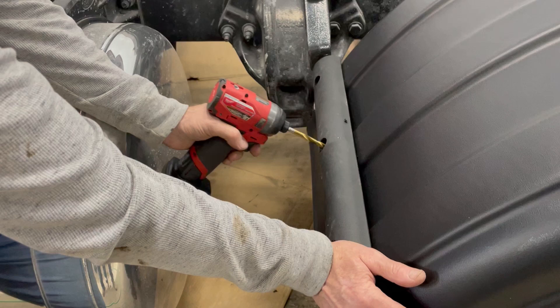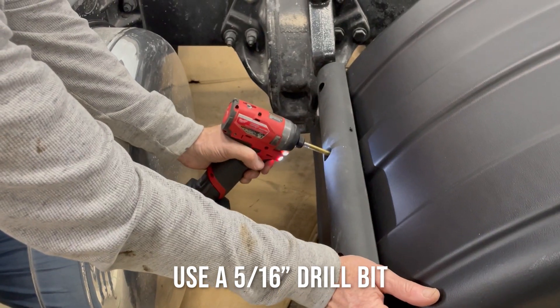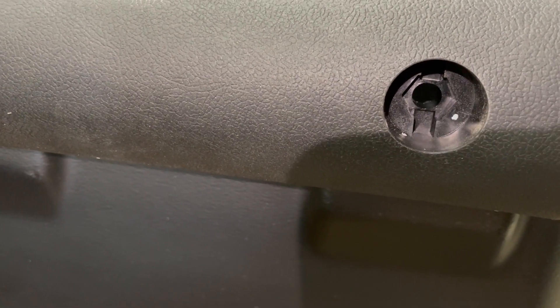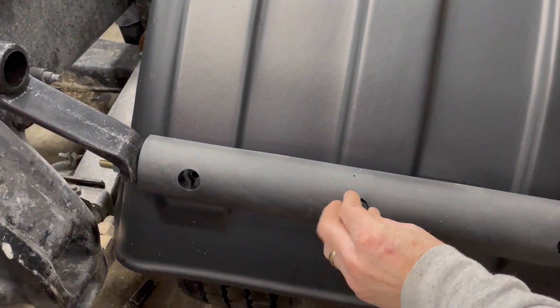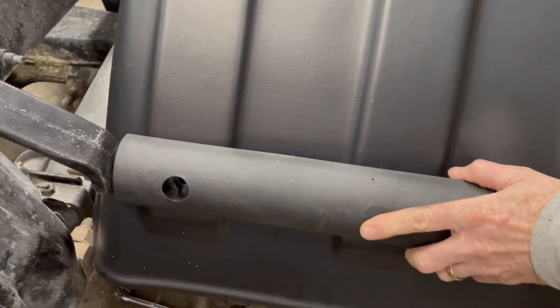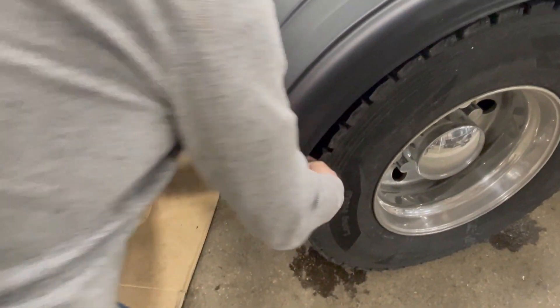You'll use the hole in the paddle arm as your drilling guide. To start, you'll only be drilling one hole through the fender on the paddle arm. Here's an up-close view of the plug socket on the paddle arm. You'll slide the 5/16 bolt onto the plug and place it inside the paddle arm. Once tightened, the bolt will hold the plug in place. Next, take the 5/16 lock nut and fender washer and tighten from the inside.